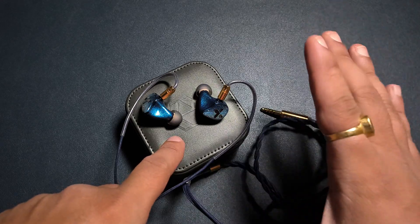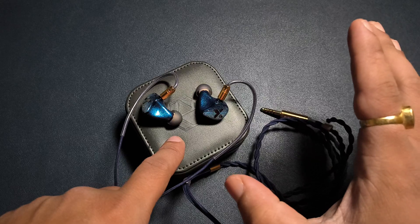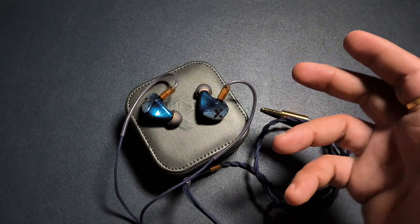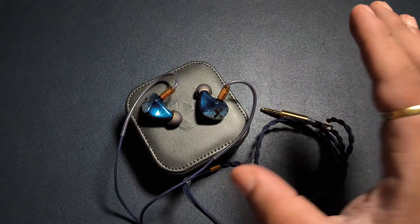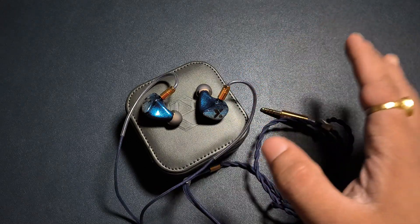Otherwise it is a kind of basic IEM with very good dynamics, very good texture, and very good bass technicalities. As I said, very good texture, very good layered delivery too — no issues there either.